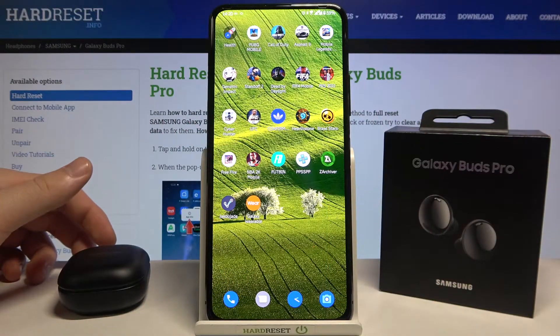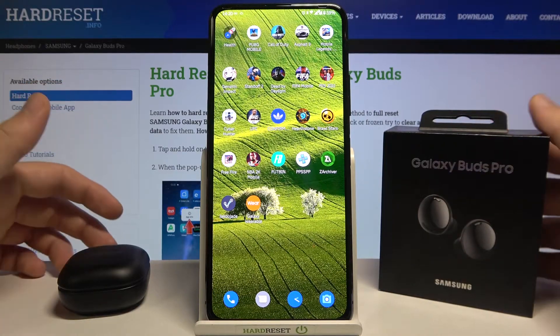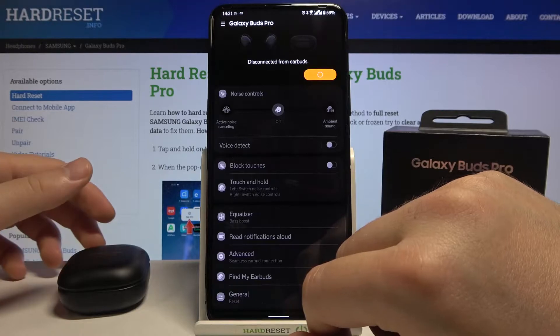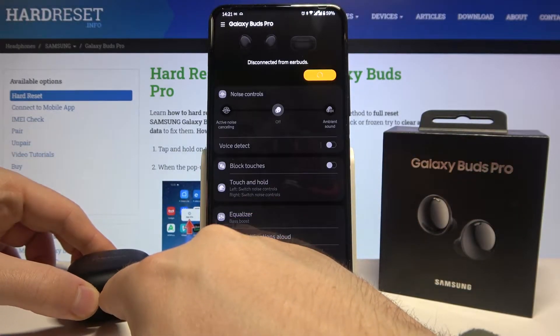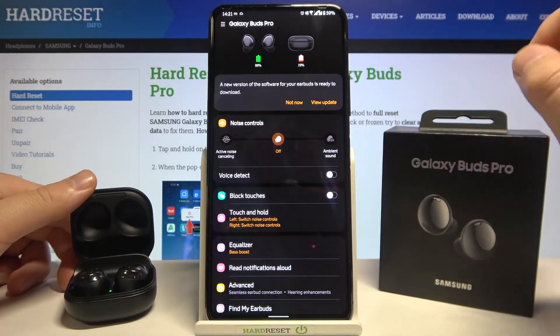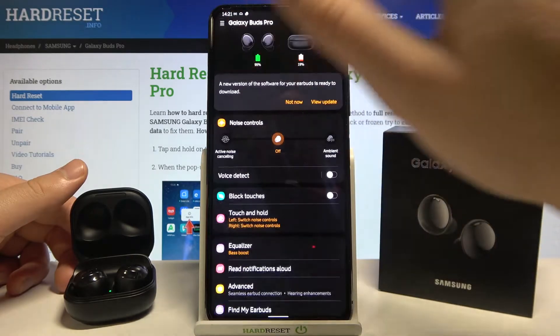Welcome. In front of me I have Samsung Galaxy Buds Pro and today I will show you how we can update the firmware of these earbuds. So at first you have to open your Galaxy Wearable app and then simply open the charging case of your Galaxy Buds. As you can see right now we are in the app and we are actually connected.